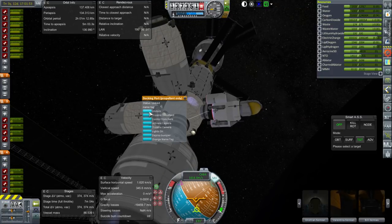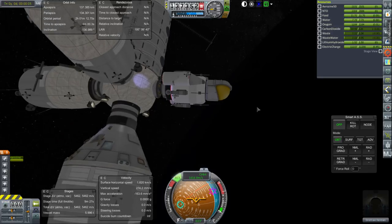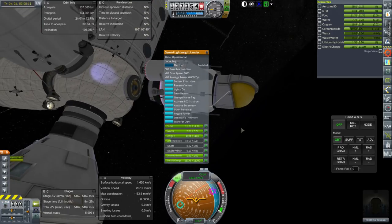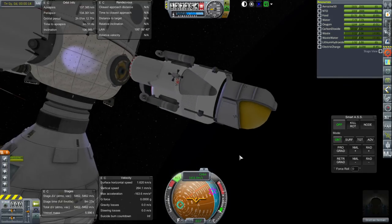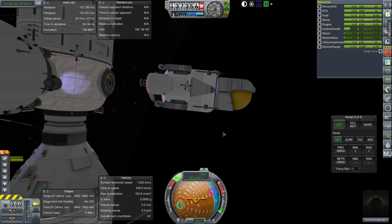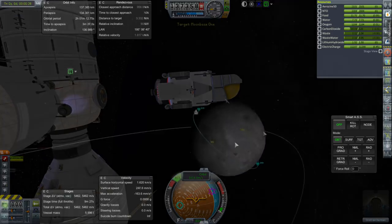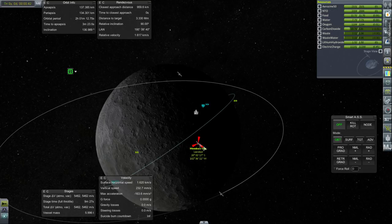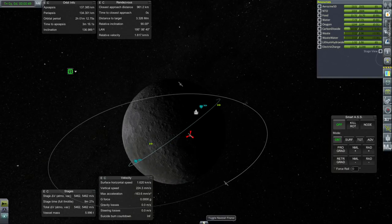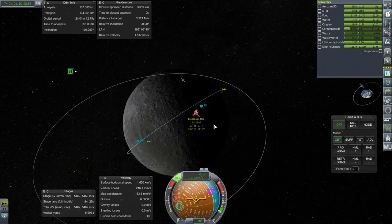Here we go. Undock, and RCS on, forward. A formidable amount of delta-v here. It is a very lightweight lander pod, but it isn't really meant for the rigors of many things. It's just supposed to get us from lunar orbit down to the surface quickly and without much fuss — basically like an overgrown EVA suit. That's how I think of it.